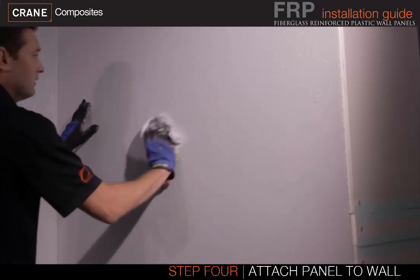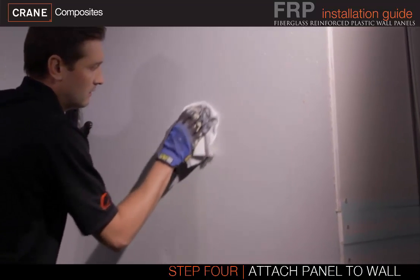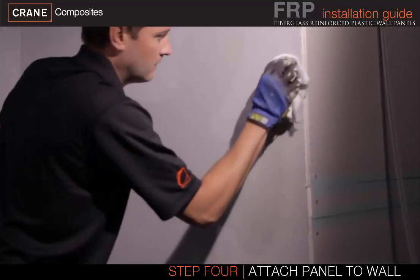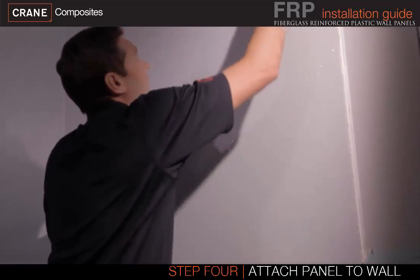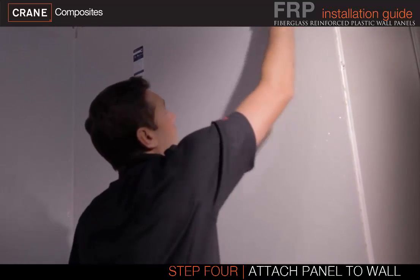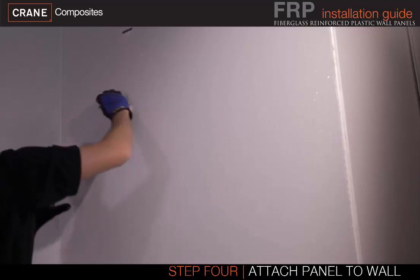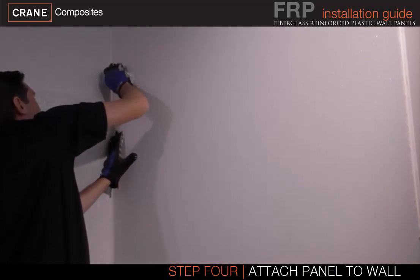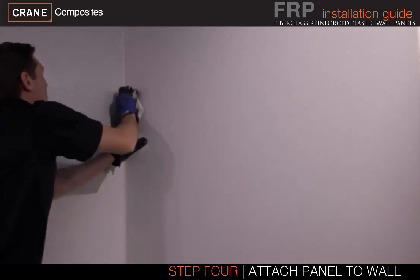Adhesive residue may appear on the panels — remove any adhesive residue upon completion of the job. When using Crane Fast Grab Adhesive, remove the adhesive with a non-abrasive cloth and warm water. When using Crane Advanced Polymer Adhesive, removal with mineral spirits or acetone is recommended. Cleanup should be done within 20 minutes after installation.